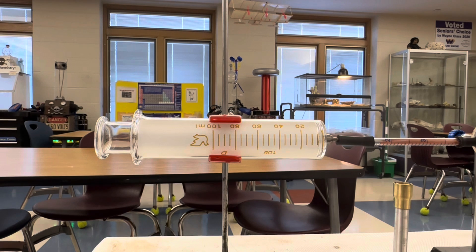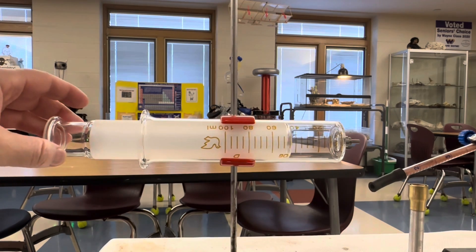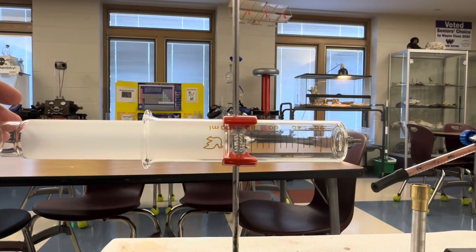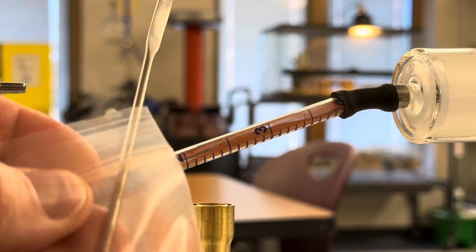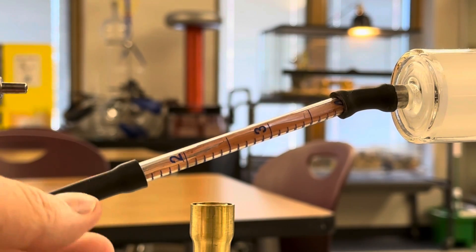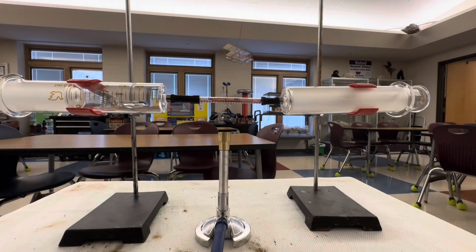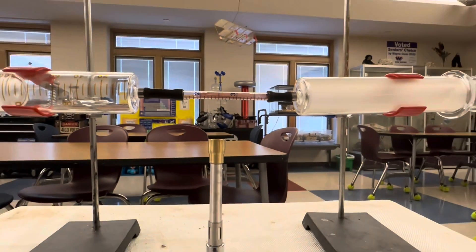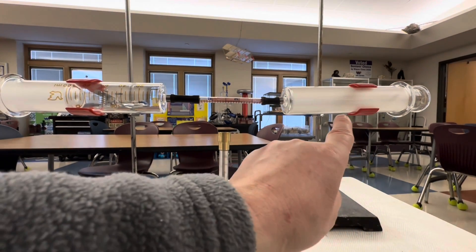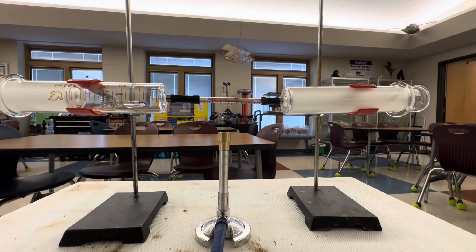The first step is to use one of your glass syringes and draw 100 milliliters of air from the classroom. The second step is to use a small spatula to add powdered copper to the glass tube connecting the two syringes. Finally, connect both syringes so they're nice and tight. Notice that one syringe has no air inside and the other has been drawn back to 100 milliliters.